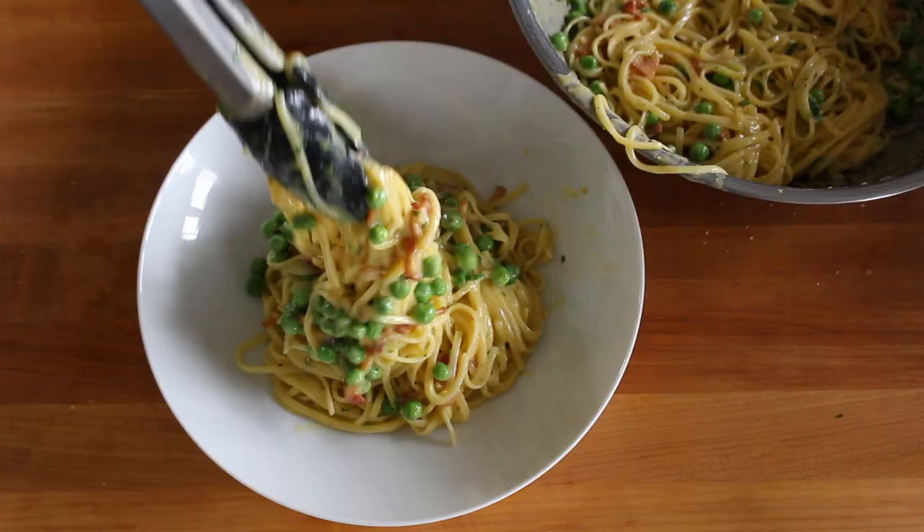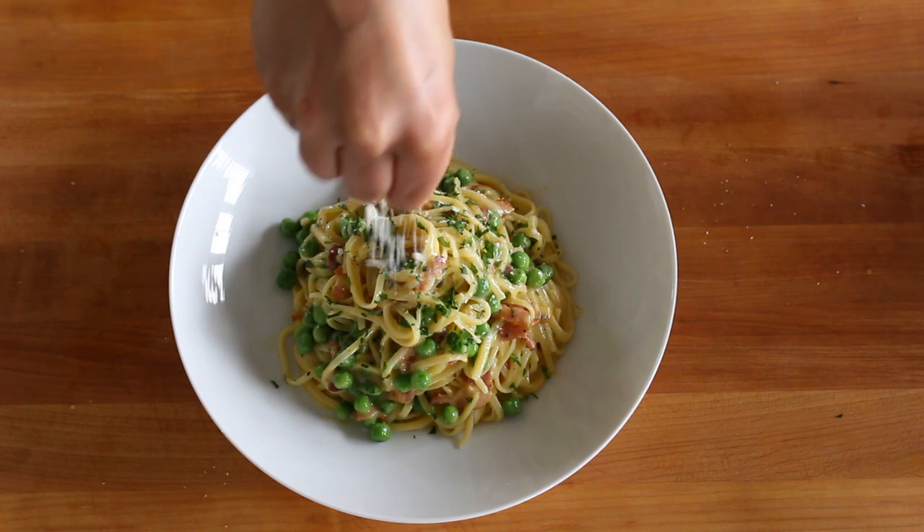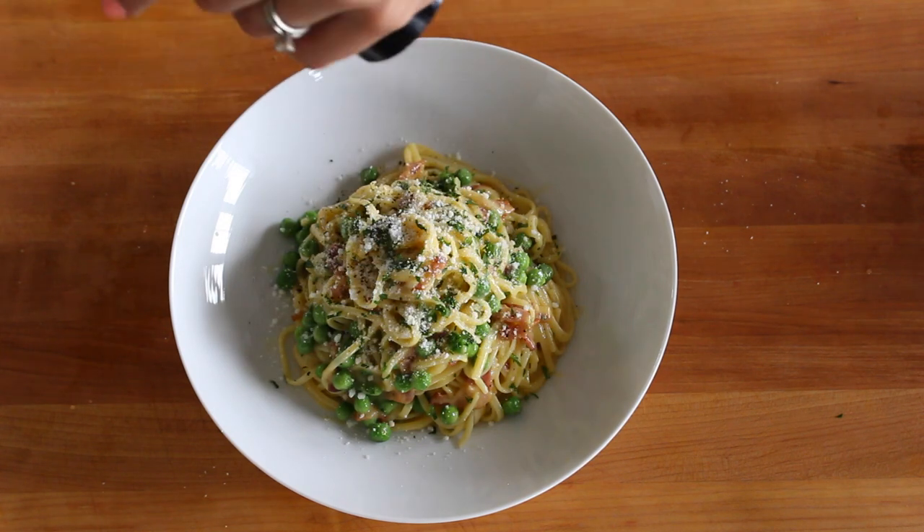Then I like to add a little bit of fresh parsley at the end, even though it's not totally traditional. Always add more cheese and more pepper, and then dig in.